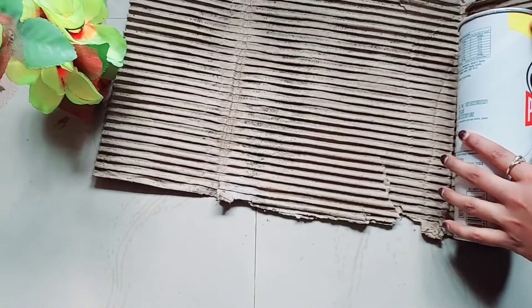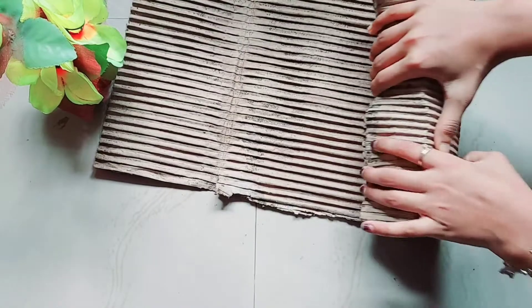This is a layer in the top layer. This is a layer in the bottom layer. This will be removed from the Pringles bottle.